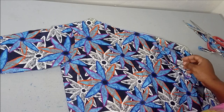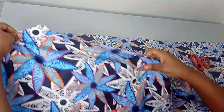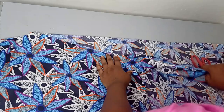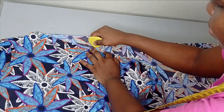Now the next thing is to draw out our cape. Fold your fabric into two, then bring in your blouse. Place the shoulder edge on the upper part, leaving about half an inch before placing it for seam allowance. After arranging the blouse, bring your sleeve downwards the way it's supposed to be dropping on your shoulder. Then I'm going to mark the shape I have here.